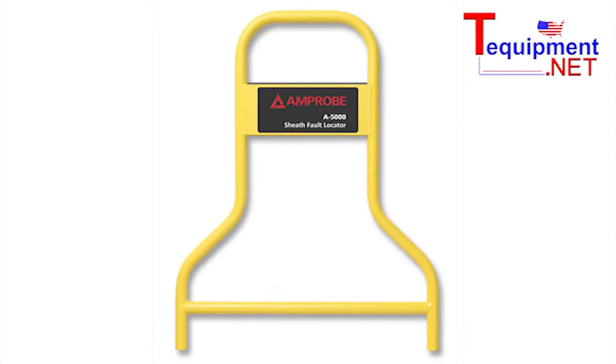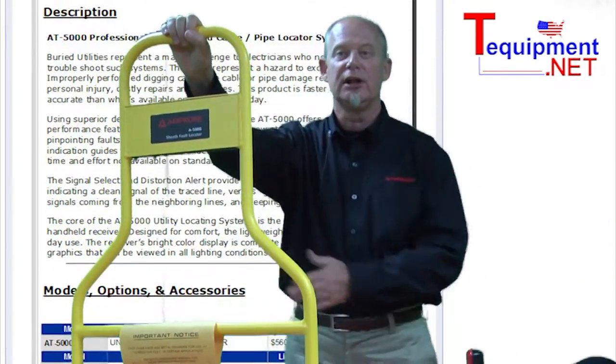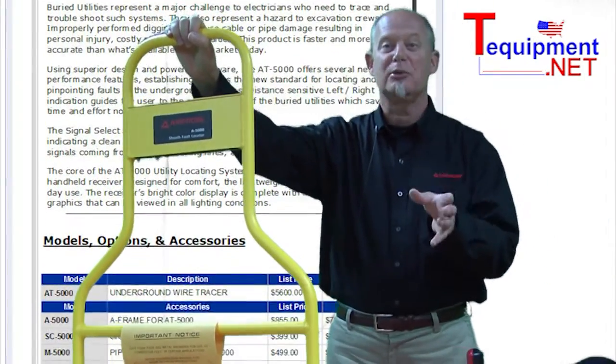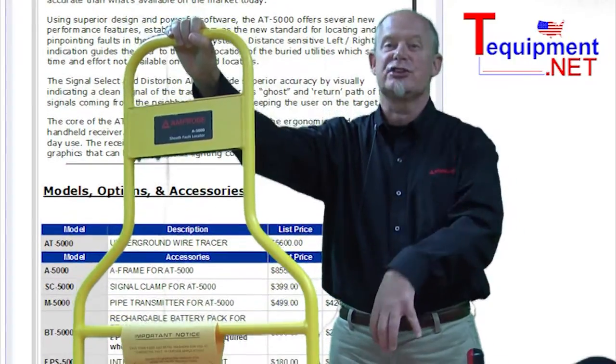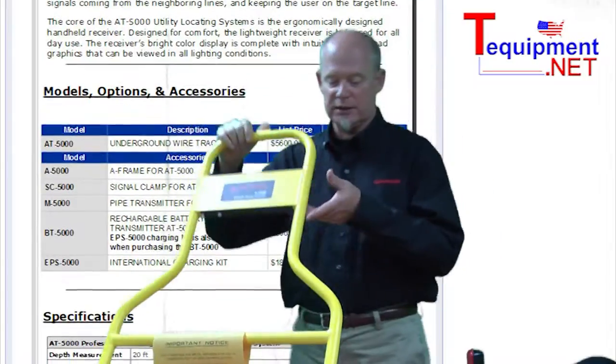If you have a wire that's buried and there's a ground fault where the wire is broken and it's grounded into the dirt, you can use this to actually walk down the wire and locate exactly where the fault is. So instead of digging up a hundred feet of trench, you can go to within a couple of inches of where the problem is, dig there, solve your problem, and also locate it — saving a lot of time and money.